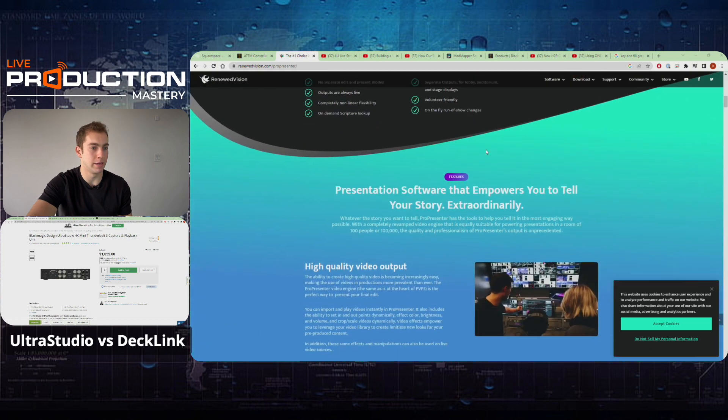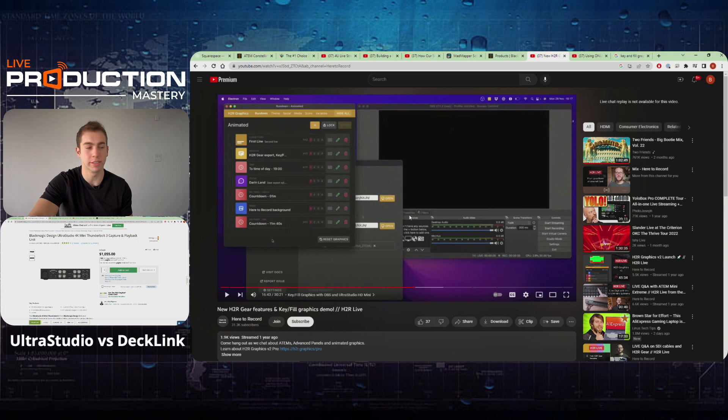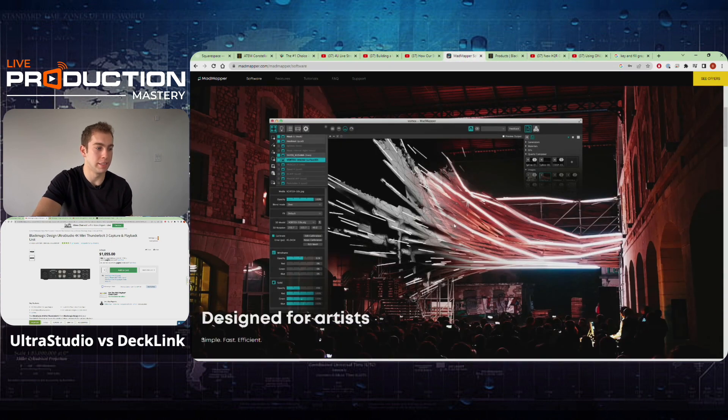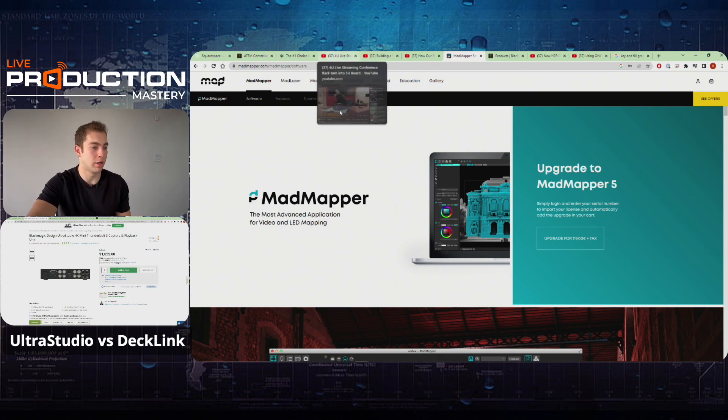If you're looking for videos on how to use ProPresenter, there are some older videos of mine you can look up. Another software would be H2R Graphics. The problem is if you want to run it through an Ultra Studio or a DeckLink, you're going to have to run it through OBS, so you're getting into more technical stuff. If you are techie, you can definitely do that. The other software I tend to use with these is Mad Mapper, for projection mapping or high-end graphics work with lots of different displays.